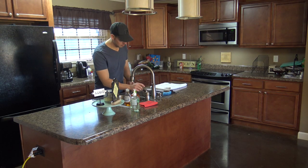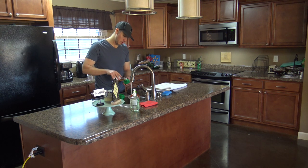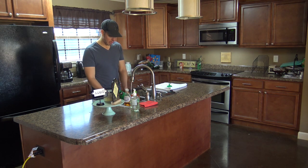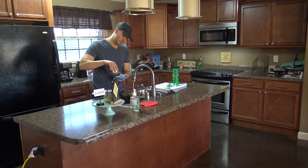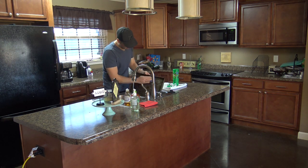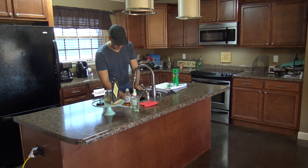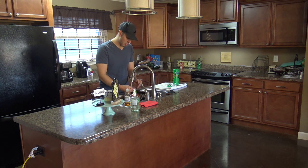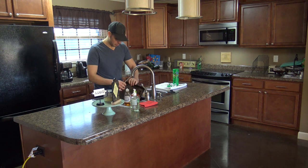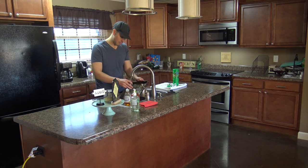The next step is to do the dishes. This step and the decluttering step are interchangeable, so if you prefer to do dishes first and then declutter, by all means — but either way, both steps have to get done before we can proceed. If your dishwasher is full of clean dishes, empty those, put them away, and then load the dishwasher with the dirty ones. If you need to hand-wash any big pots or pans that aren't dishwasher safe, now is the time — wash them, dry them, put everything away.